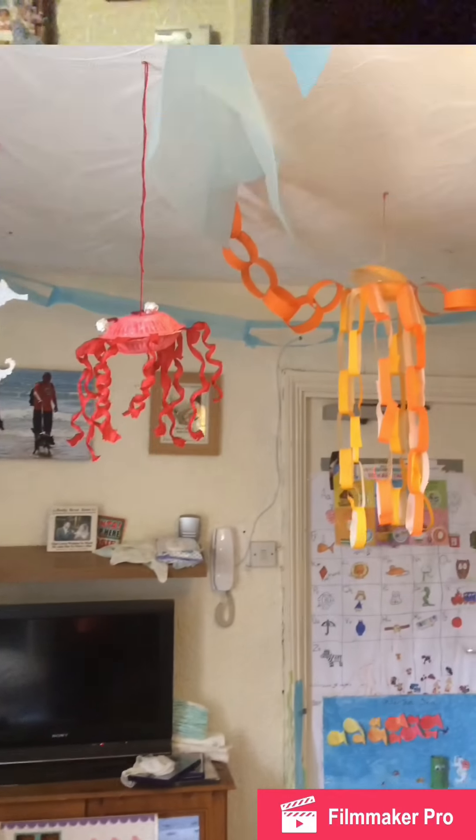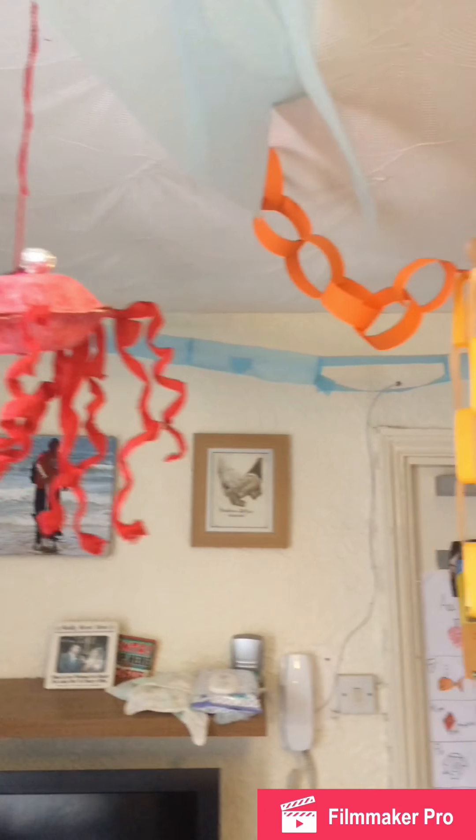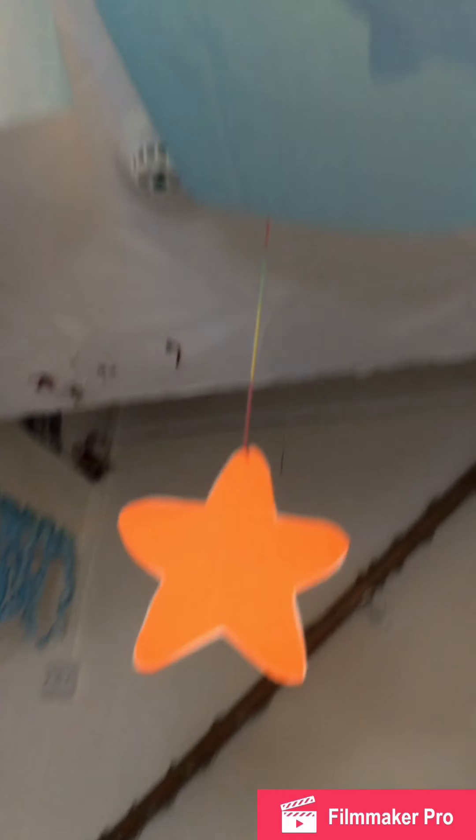I'm going to start off with a quick tour of our living room. There is one new thing pictured at the end that I hadn't put up when I did the original tour. So I'll get straight into the tour now and give you another whistle-stop look around.